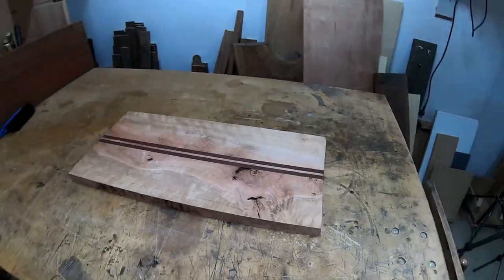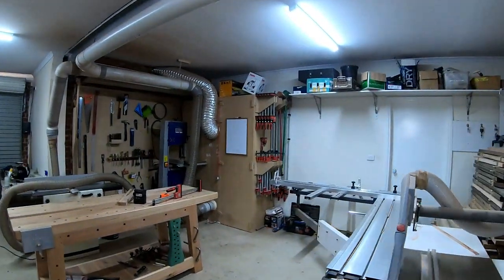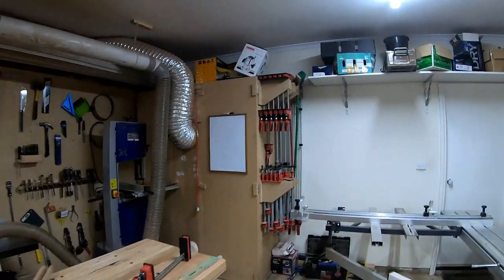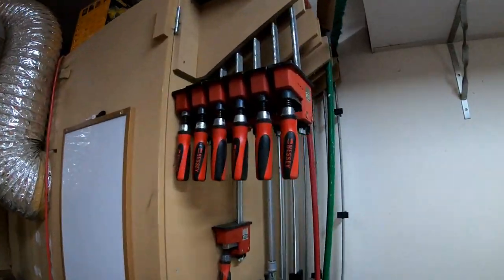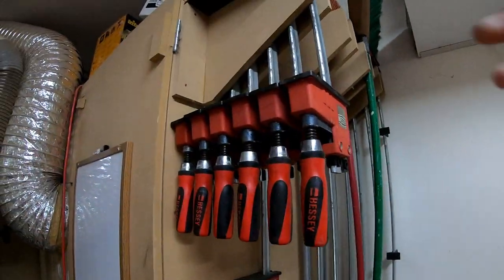To glue this up on my back bench in the back corner I need to get some clamps. They're over on the side of my dust extractor cabinet - I've got some 300 mil Besseys, a couple of 600s, a couple of one meters, and a few 1500s which I rarely use. Today I'll use the 300s.